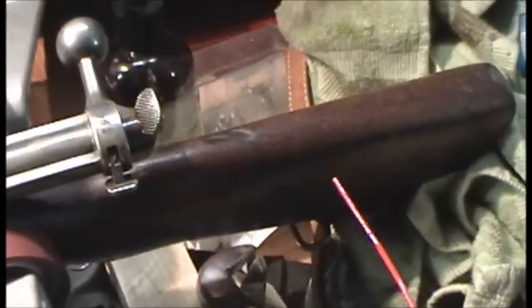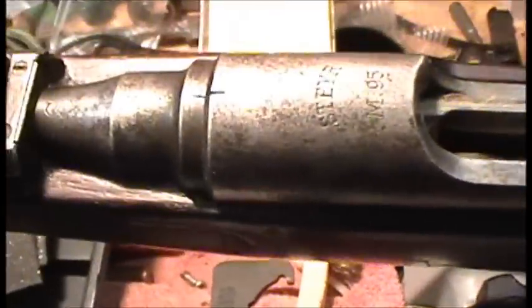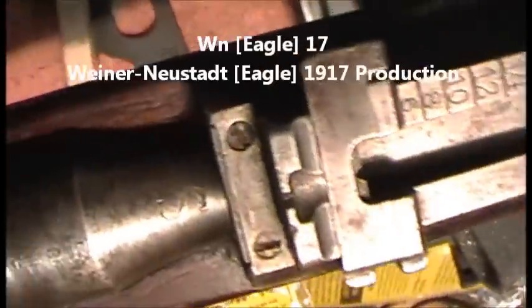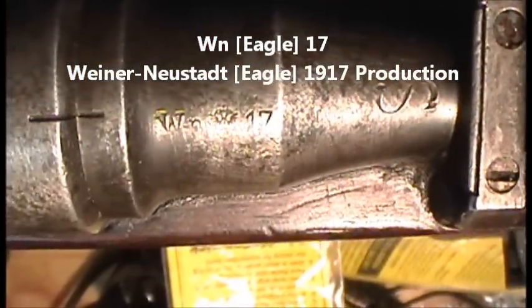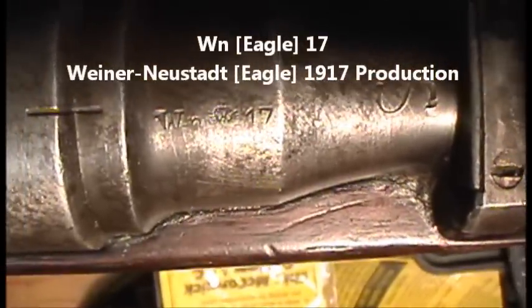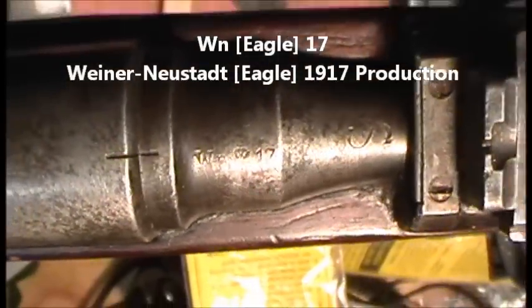It looks like it's a thrown-together kind of refurb. We've got our barrel markings here on the top of the barrel shank. I'm going to have to research deciphering the marks on it, but I think that means it's a 1917 production rifle — I'm going to verify and double-check.